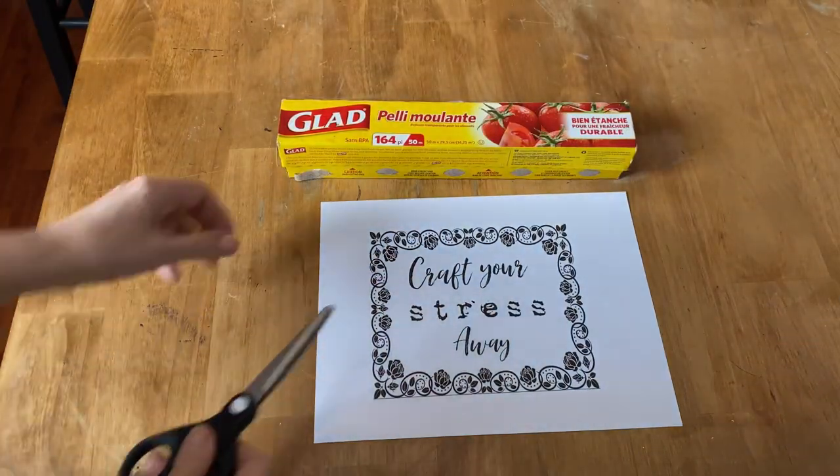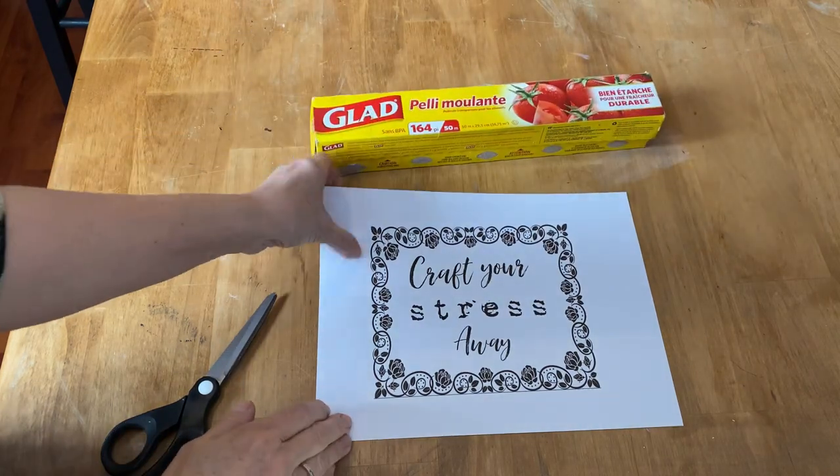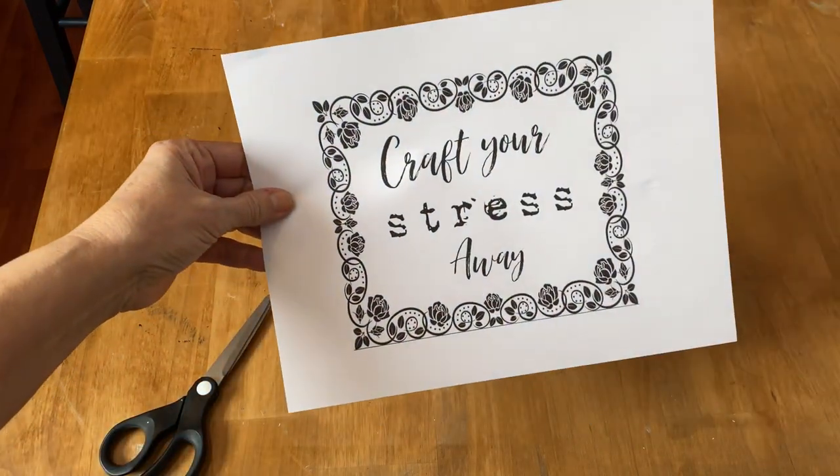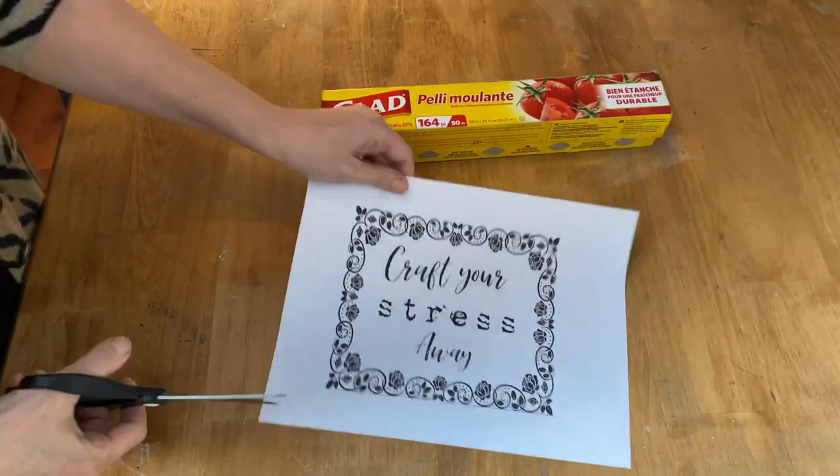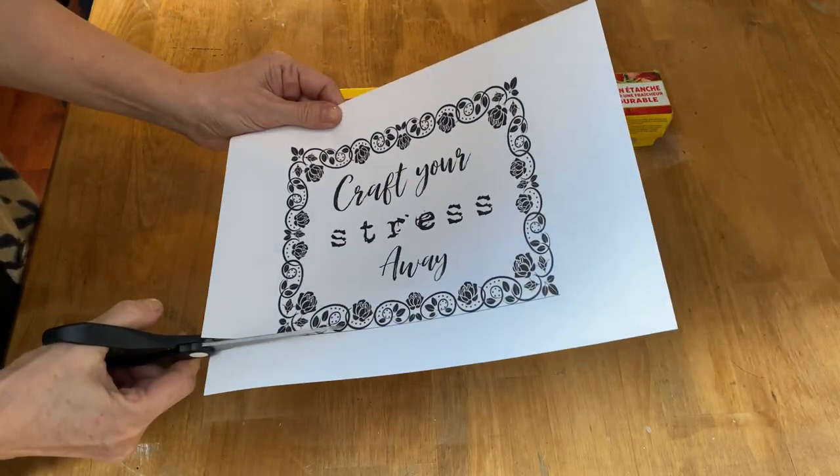This is all you're going to need for this project: a pair of scissors, some cling wrap, and your printed graphic. I printed this graphic on just regular computer paper on my laser jet printer — it would also work with an inkjet printer.